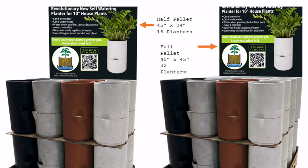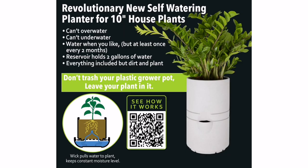Available in a half pallet with 16 planters or a full pallet with 32. Revolutionary new self-watering planters for 10-inch houseplants — say goodbye to over-watering and under-watering with our innovative self-watering planter.